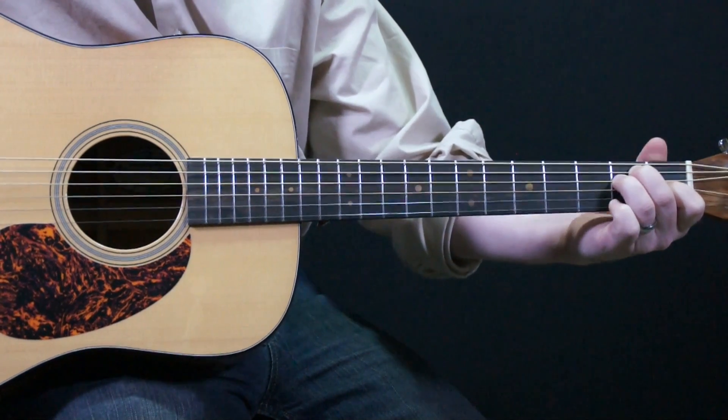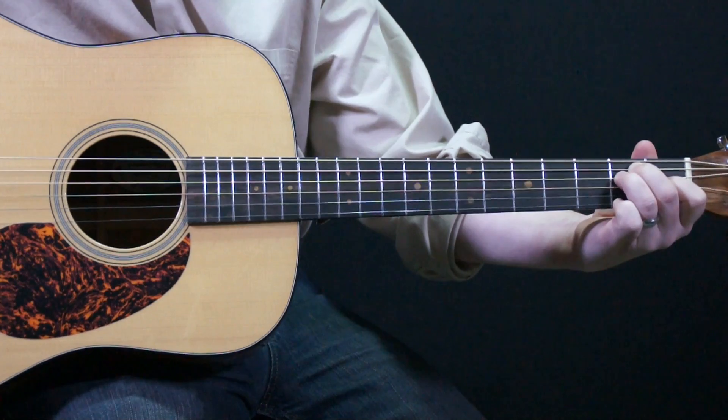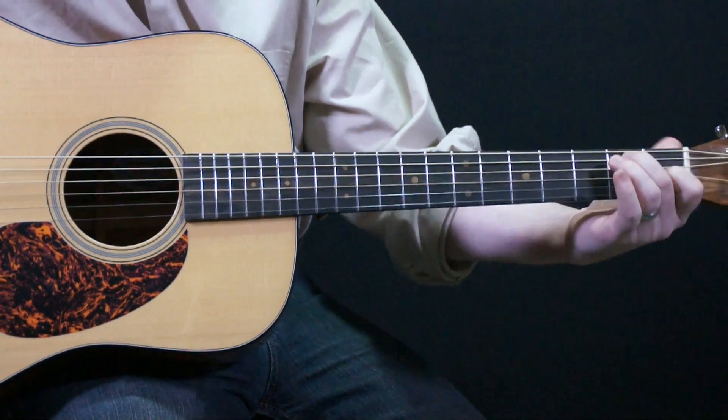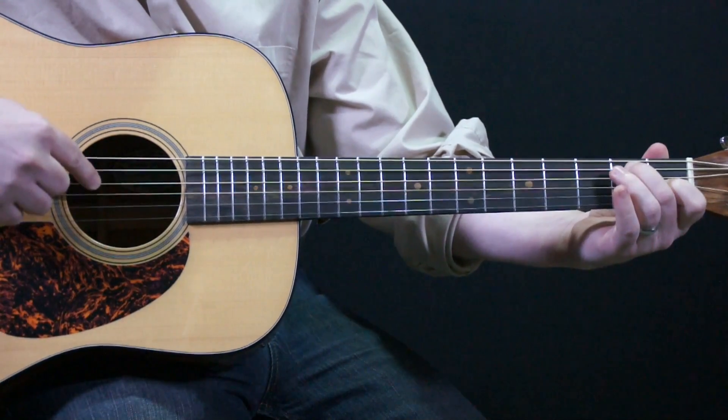Another E7 is simply taking our ring finger and lifting it up. So now I only have the index finger and the middle finger in play, and the 4th string is open.